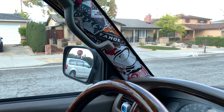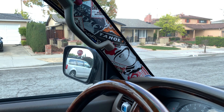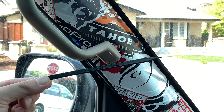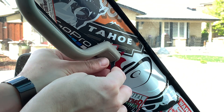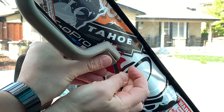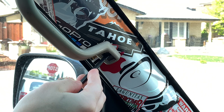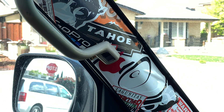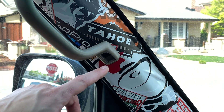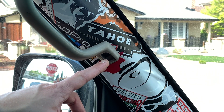First, pry off the lower screw cover with a small flat blade screwdriver. What we prefer to use is a spudger — this allows us to remove plastic covers without marring them, since the spudger itself is also plastic. The screw was factory installed with loctite on the threads, so it's incredibly hard to remove. My screws will be easy since I've done it before.